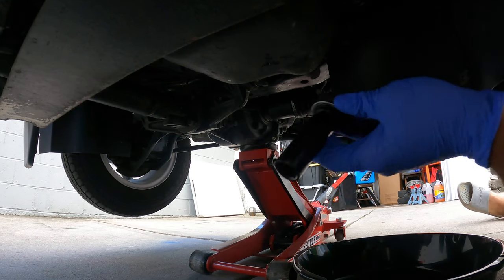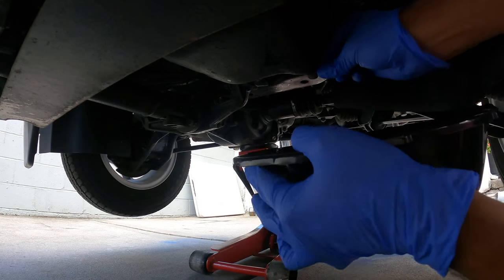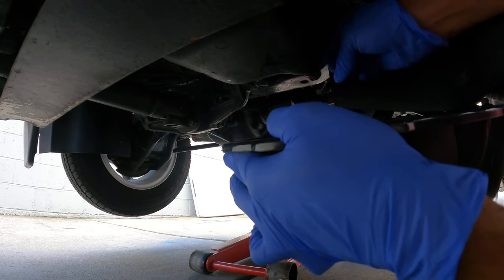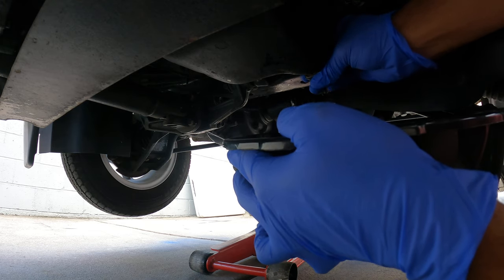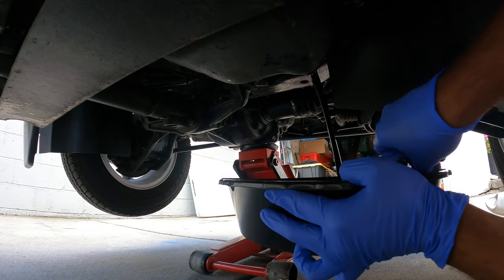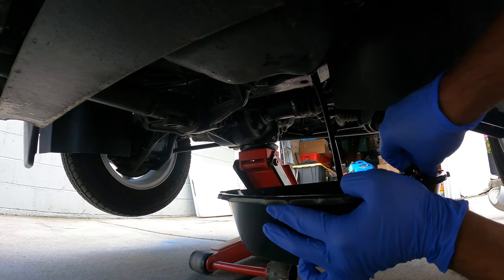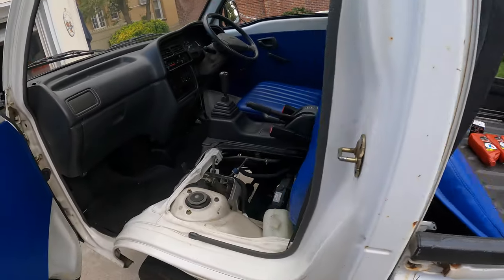The oil pan bolt is a 17. I already got it kind of loose. Nice pour. Now that most of the oil is gone, we're going to go to the passenger side.